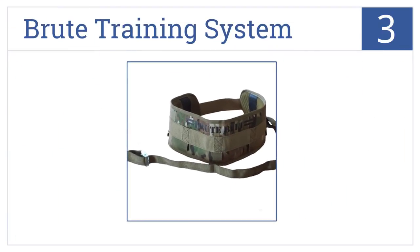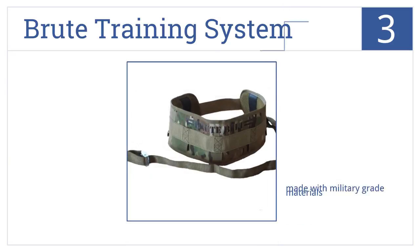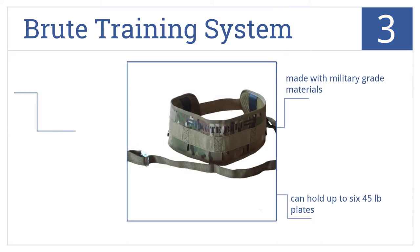Nearing the top of our list at number 3, the Brute training system is one of the most comfortable and versatile options. It comes in two color options, has adjustable length straps, and two steel carabiners. It's made with military-grade materials and can hold up to six 45-pound plates. It comes with built-in waist and back padding.